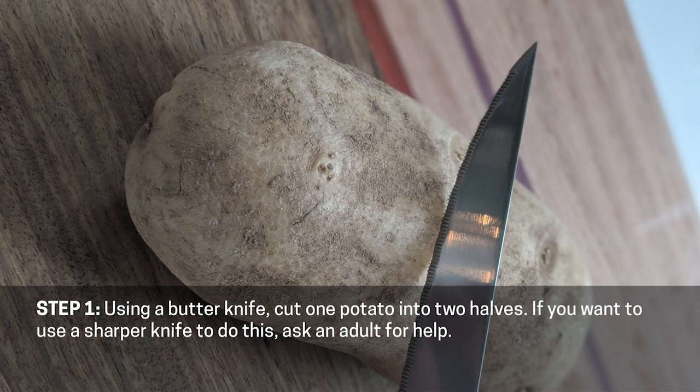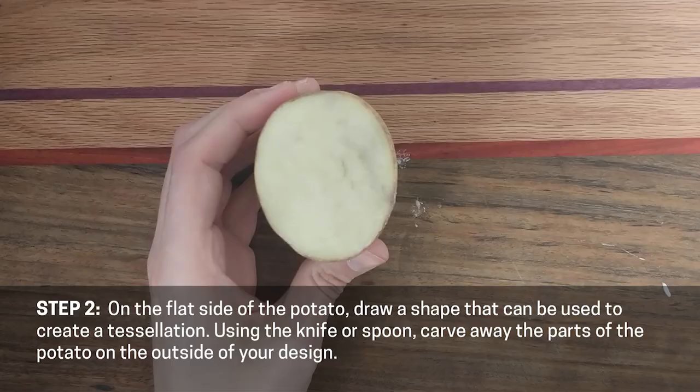Step one. Using a butter knife, cut one potato into two halves. If you want to use a sharper knife to do this, ask an adult for help.